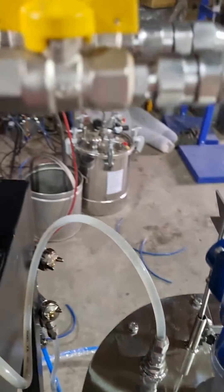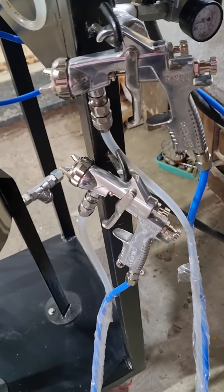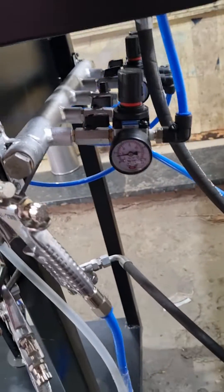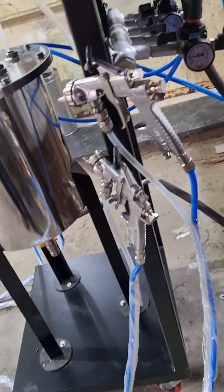At the output, we have a return line provision from the pump back into the tank, and an output line for spray gun supply. As you can see here, this hose is connected to the spray guns. If you are currently using a pressure feed tank system and wish to go for newer technology, this spray pack is a great upgrade.